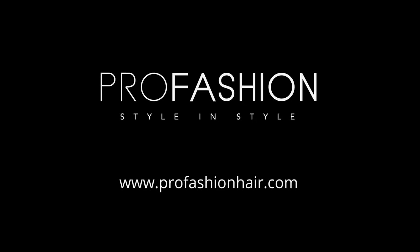For more information about your Light and Power Brushless Hairdryer and the collection of our other Pro Fashion tools, please visit our website at profashionhair.com. Thank you.